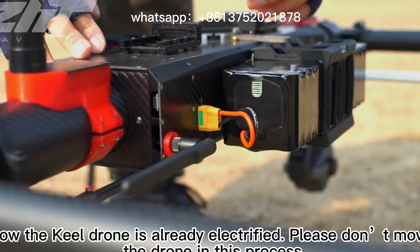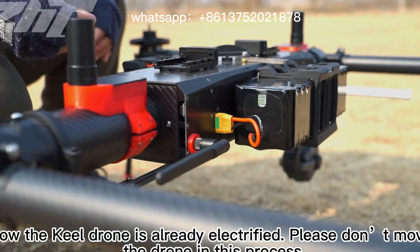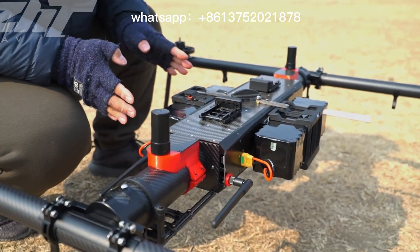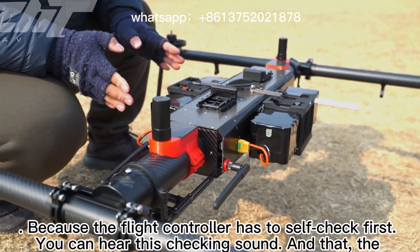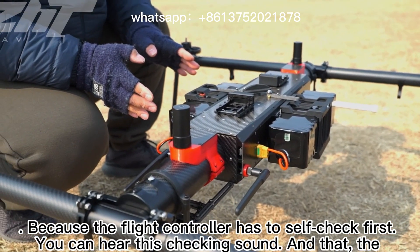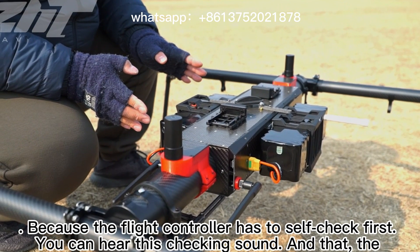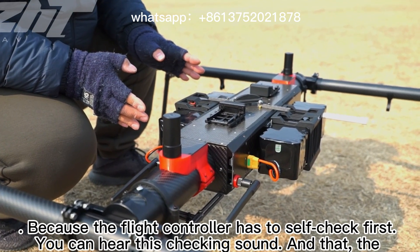Now the drone is already electrified. Please do not move the drone during this process, because the flight controller has to self-check first. You can hear the checking sound, and the second sound means the self-check was successful.